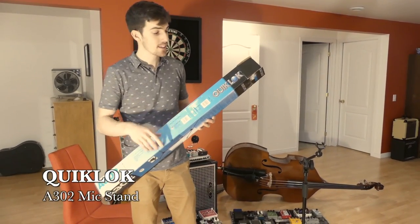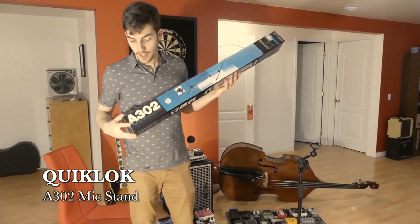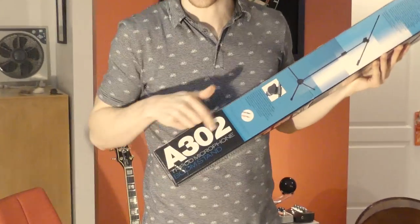Today I want to talk to you about this mic stand, the QuickLock A302, right here.